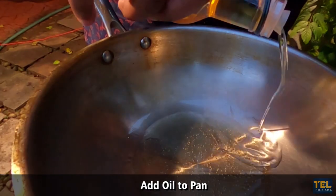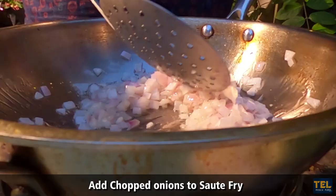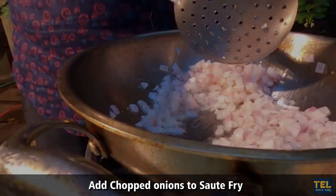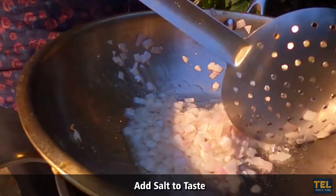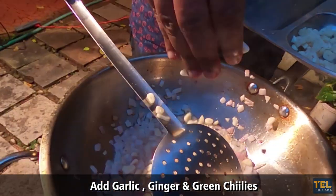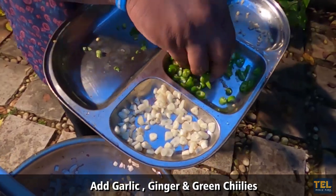Let's add the olive oil in the pan. Let's add onions to the pan. Let's add salt. Let's add garlic, ginger and chilies.